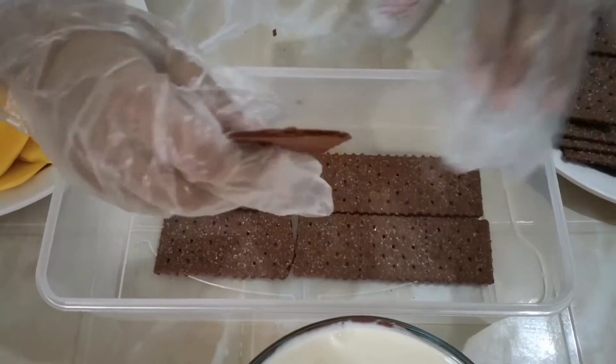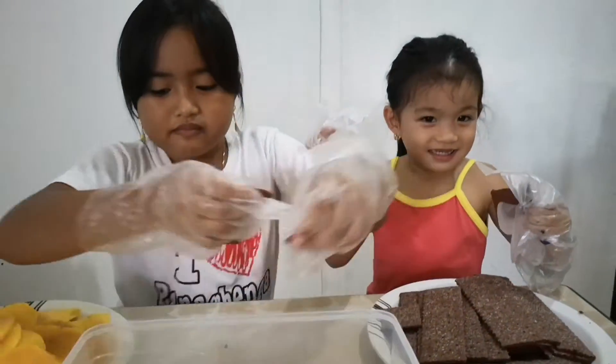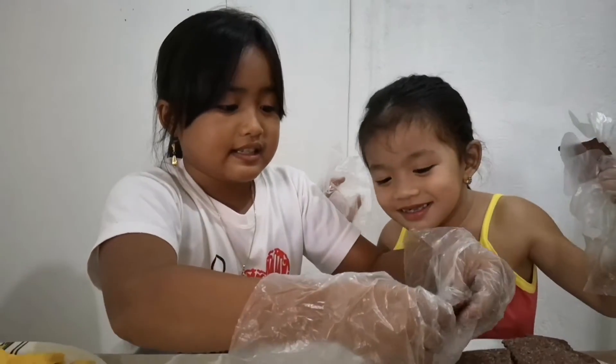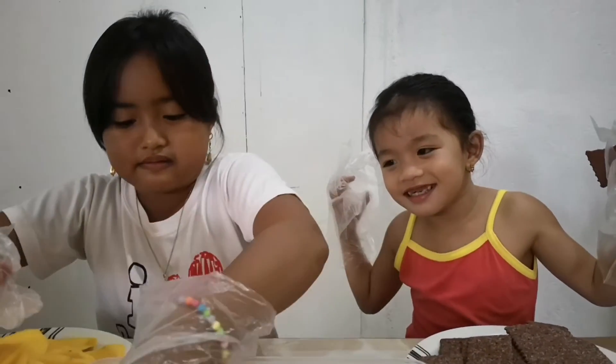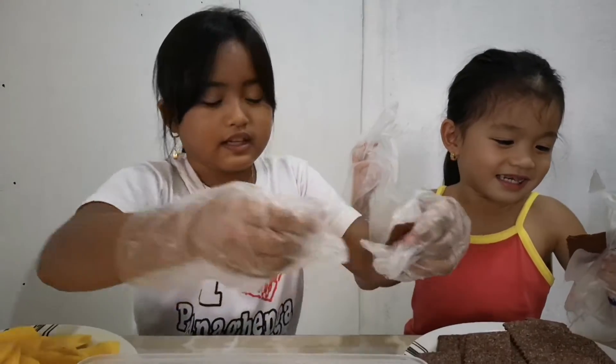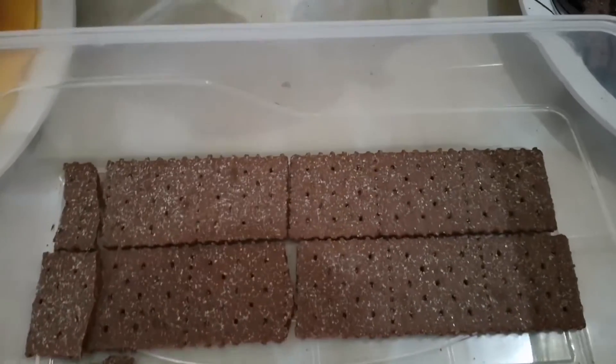Maybe I finally want it. So cute, so cute. It's super, super cute. Isn't this? Oh, I'm there.